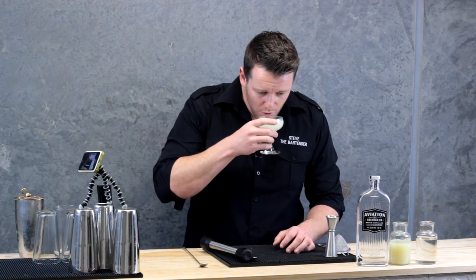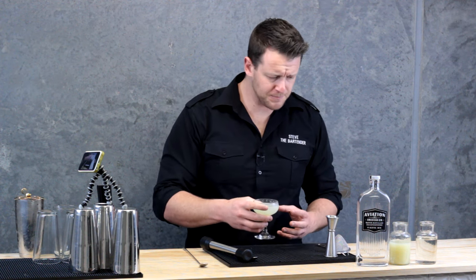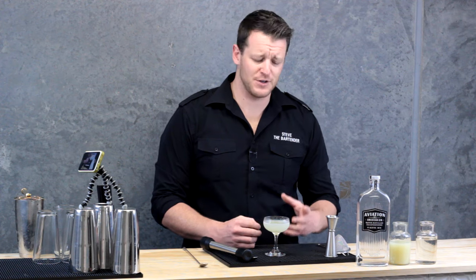Cheers. Beautifully balanced. You can hardly feel there's a double shot of gin, so these are actually quite dangerous to drink. Try a gimlet — make sure you use fresh ingredients, fresh lime.